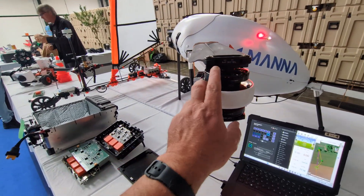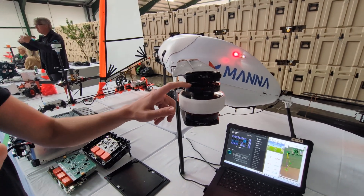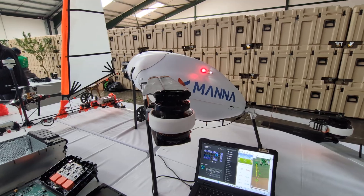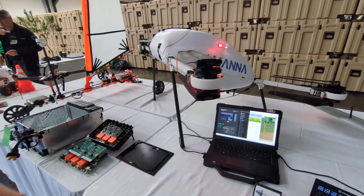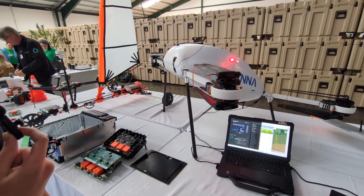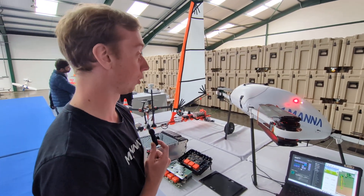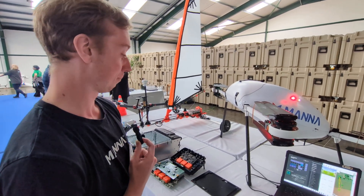What size motors are these? I think they're 85KV T-Motors, off the shelf. We try and use off-the-shelf parts in a streamlined, speedy, adaptable way. We're using the T-Motor ones and the same props. We have some different ones in testing for lower noise, because noise is always a big conversation point.